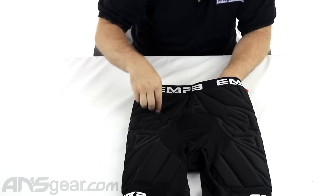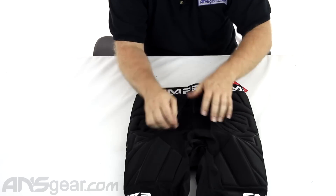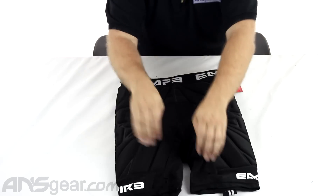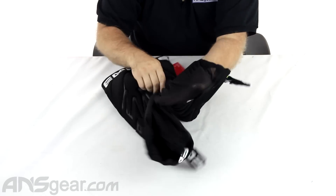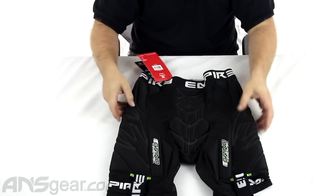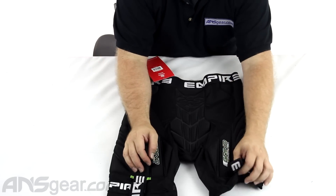More padding all the way around again. Venting on the backside right here. Stretch material in the seam that runs straight down the middle of your pants, so good movability and good flexibility. Venting in the bottom — you can see this is all just mesh material right here, you can see my hand through there. Super breathable. Get that hot air out, keep the cold air in, get the sweat off your body — just keep that process going to keep you nice and cool.